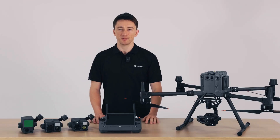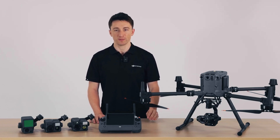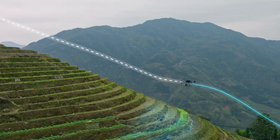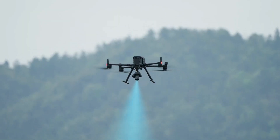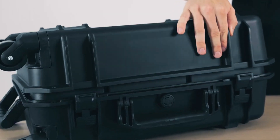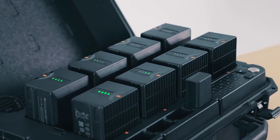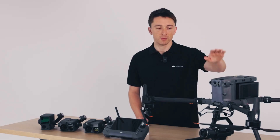The Matrice series began with the launch of the M100 all the way back in 2014. The Matrice line was built to be a professional tool capable of demanding commercial and industrial applications, and with each iteration we've incorporated feedback from the front lines on what kind of tool our end users need. All of this culminates here today with the M350 RTK.